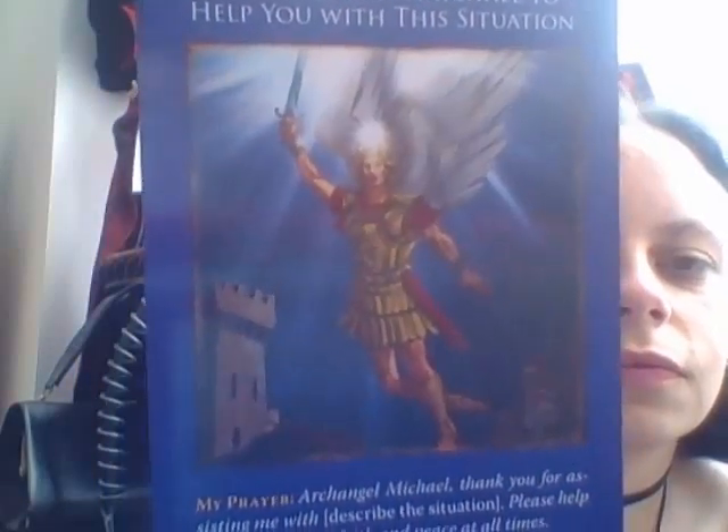'Ask Archangel Michael to help you with this situation' — that's nice. I do have a few angel decks: my Ambica deck, two DV decks, and the Dark Angels tarot. I think this is the first time I've had such a chunk of writing on the cards. The others have more like affirmations, whereas these are prayers — though they can be used as affirmations. It's interesting.